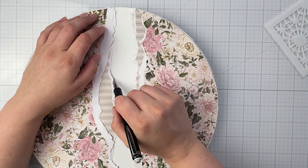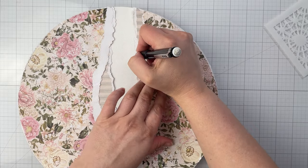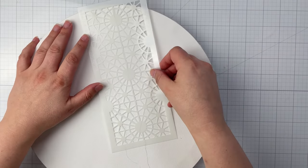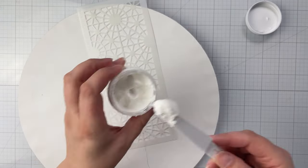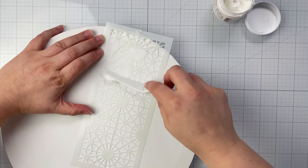Next, dry fit your papers to your canvas. Using a pencil, lightly mark where your window opening is, then remove your papers. Use your chosen stencil and a texture paste to apply stenciled texture to the marked area on your canvas. I used the Crafter's Workshop light and fluffy textured modeling paste.